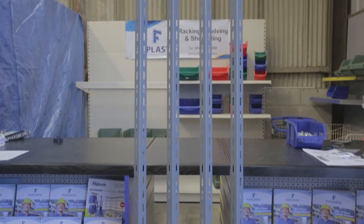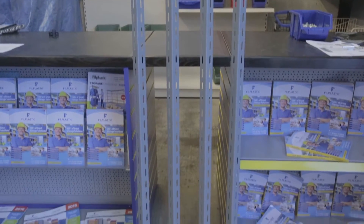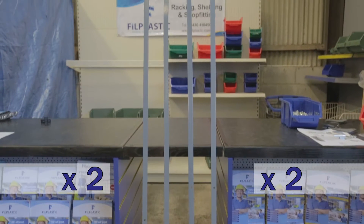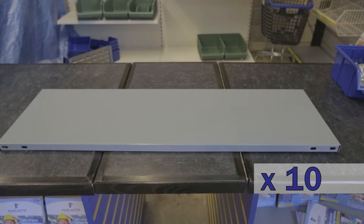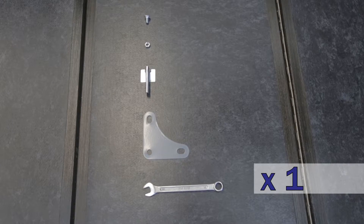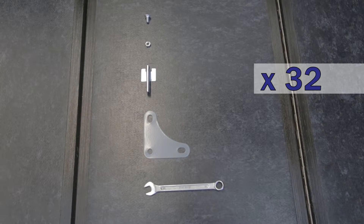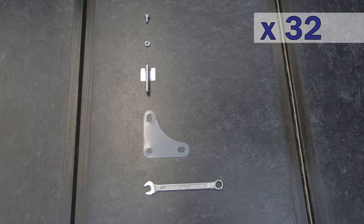Now before we start, let's check we have all the parts we need. If you have any missing, give us a call on 01430 410 450 and we'll get you sorted.